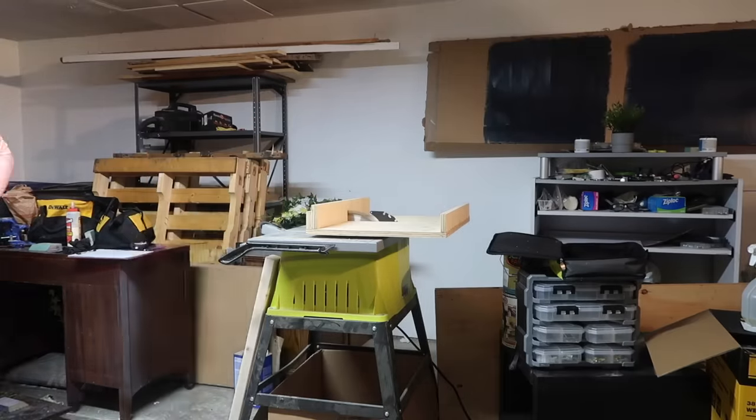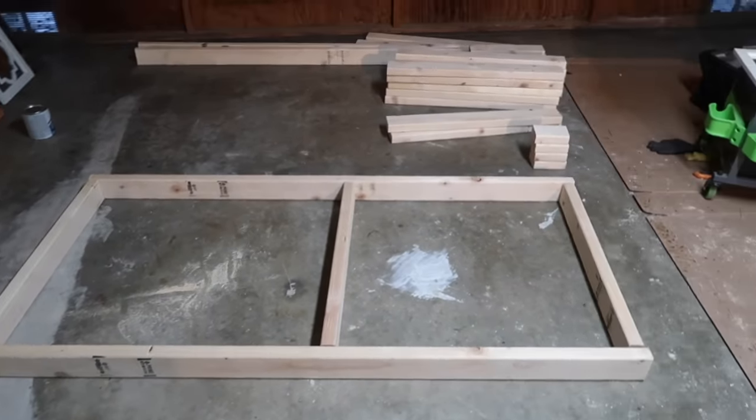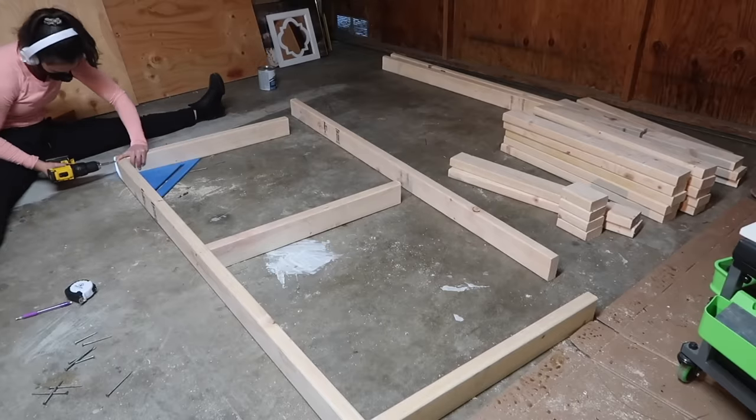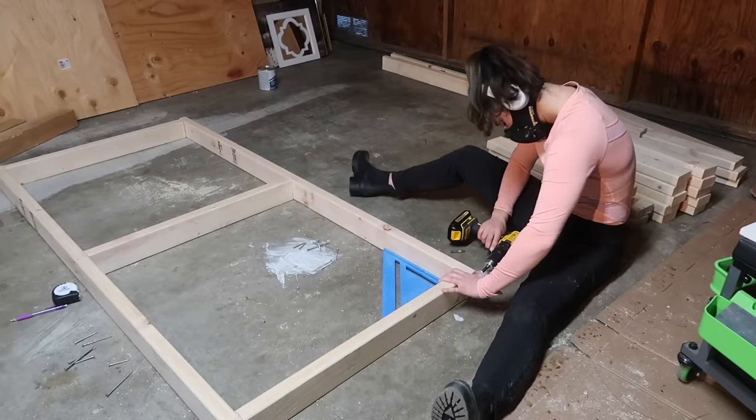Finished making all the cuts, then started building the bottom frame. I used two 2.5-inch long screws at each joint. You can use pocket holes if you want, but I'm just impatient so I screwed them right through the wood.